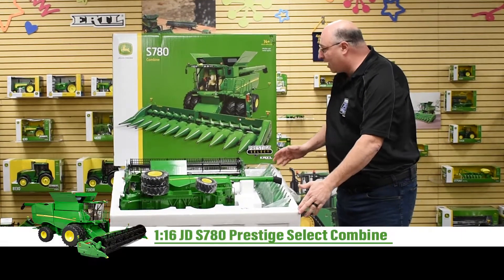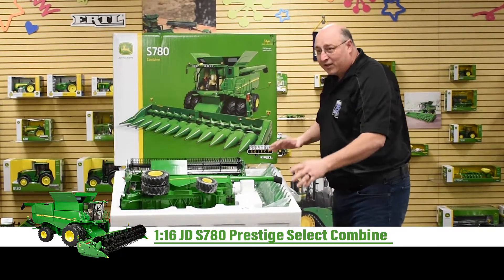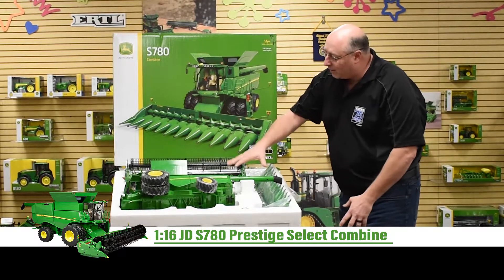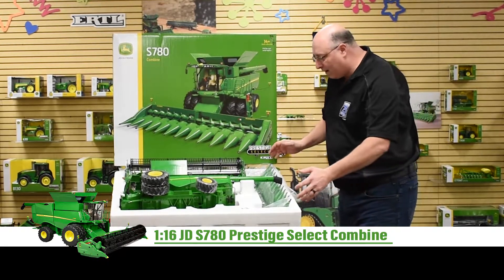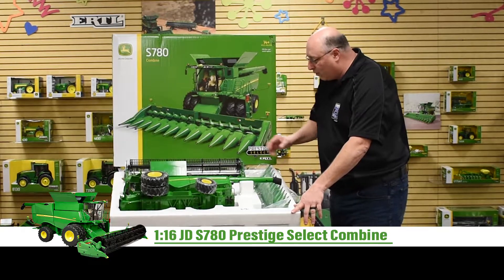This combine is going to come in this huge box that you see here. Inside you'll have two Styrofoam pieces — the top piece we've already pulled off — but you can see how the combine is nested inside with both heads.